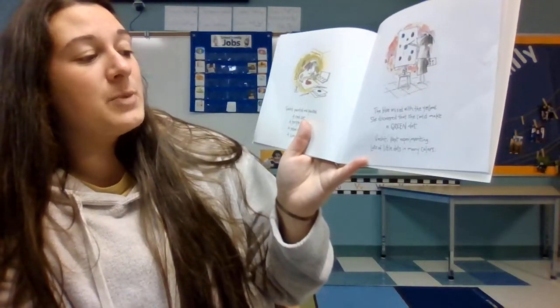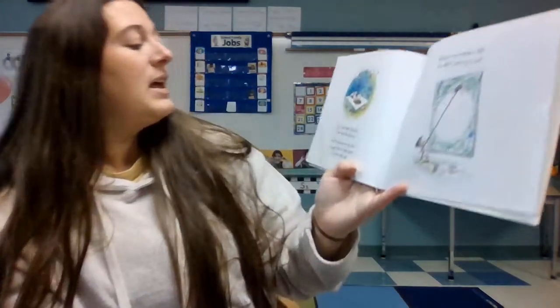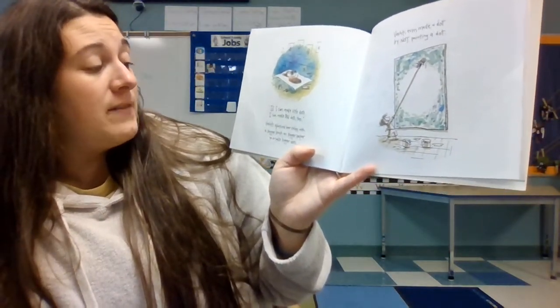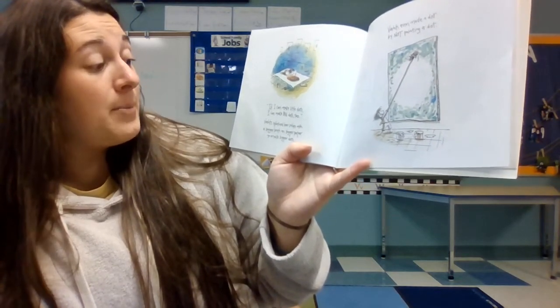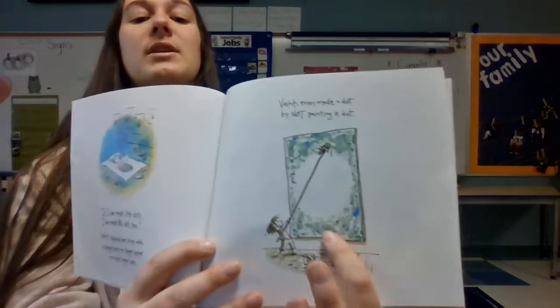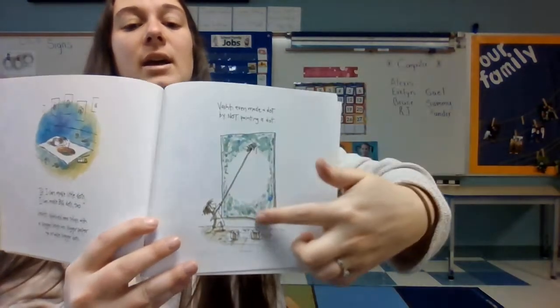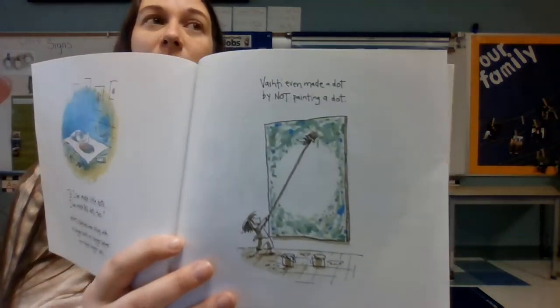Vishanti kept experimenting — lots of little dots in so many colors. If I can make little dots, then I can make big dots too. Vishanti splashed her colors with a bigger brush on a bigger paper to make bigger dots. Vishanti even made a dot by not painting a dot — she painted all around the edge of the paper. And because she painted all around the edge, what shape appeared in the middle?